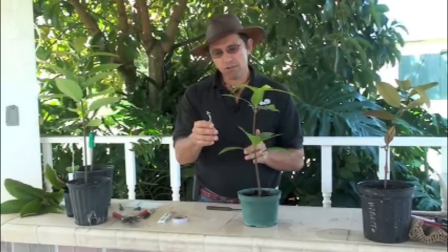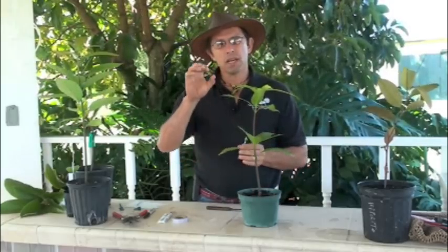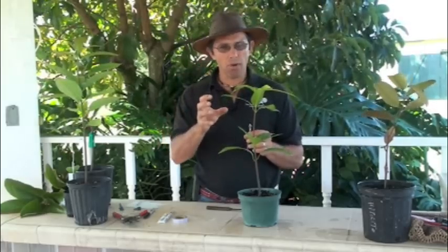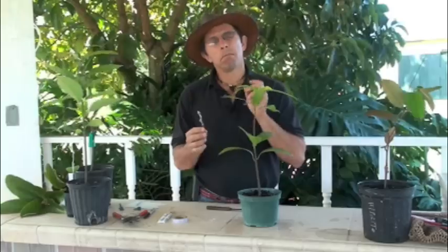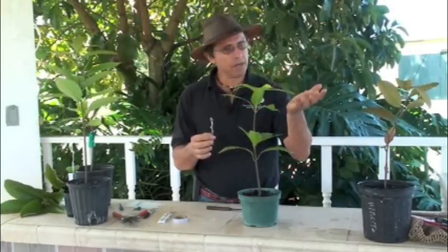One thing I should mention is that the scion should be active but not yet pushed. It should be getting ready to grow — the buds should be swelling, as we say — but they haven't pushed out and haven't formed any new leaves yet.